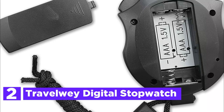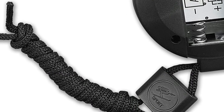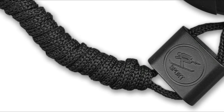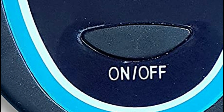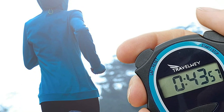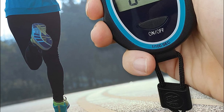Number 2 on our list, the Travelway Digital Stopwatch. Easy to use with a few keystrokes — start, stop, reset. The counter can display the time in seconds, minutes, and hundredths of a second. Unlike most stopwatches that use button cell batteries, the Travelway uses standard AAA batteries included with your purchase. The stopwatch is made from hard plastic and can be worn on the wrist or around the neck with its lanyard. It is versatile and can be used for sports, soccer refereeing, or other timekeeping activities.